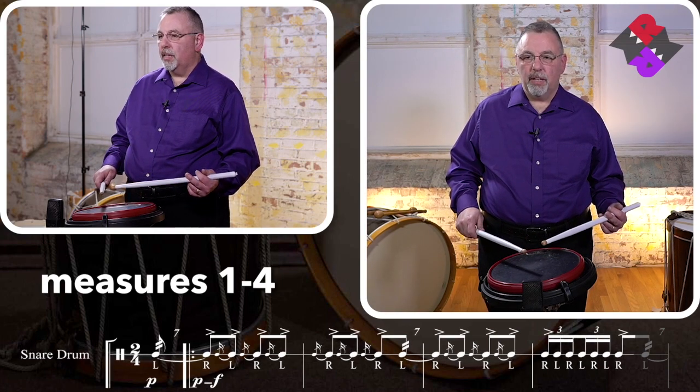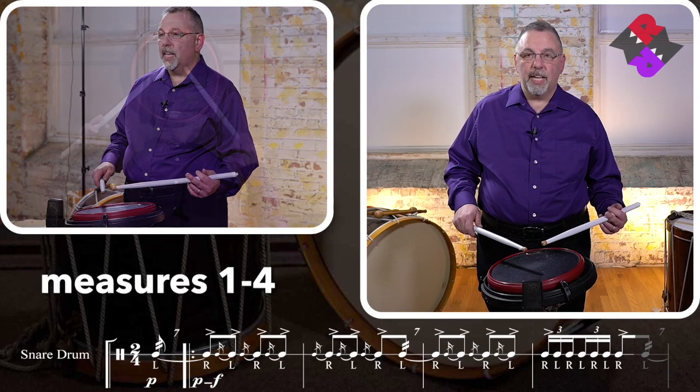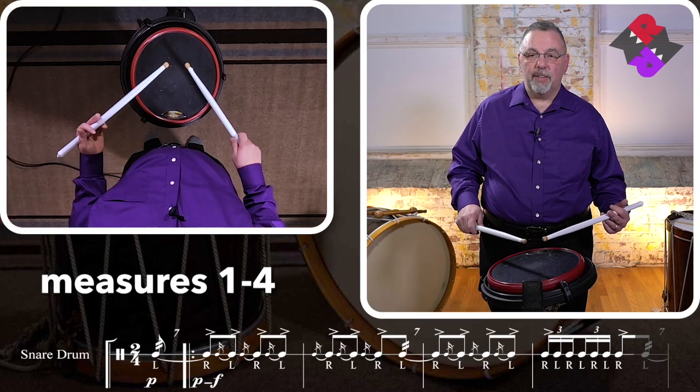Here we go. From the beginning, this is a pretty basic pattern — we're going to try a four-measure phrase right from the beginning. Sevens, flams, and seven singles.